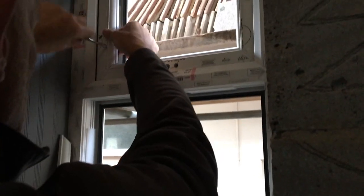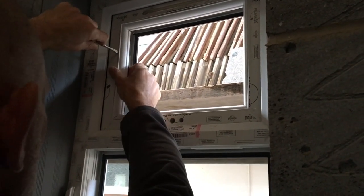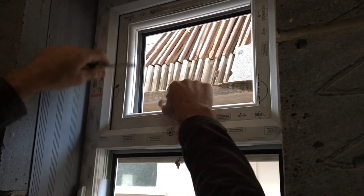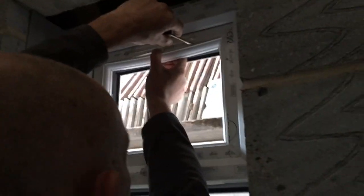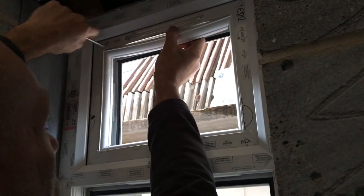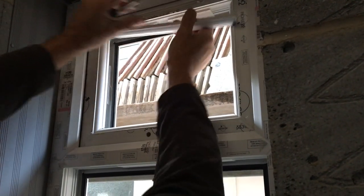So what are you doing? I'm just taking the trims off ready to put the glass in, just trying to get them out without damaging anything. You can get a special tool for it made of plastic but I don't want to pay for it. Because you're a cheapskate. Yeah. But they come out quite easy when there's no glass in.